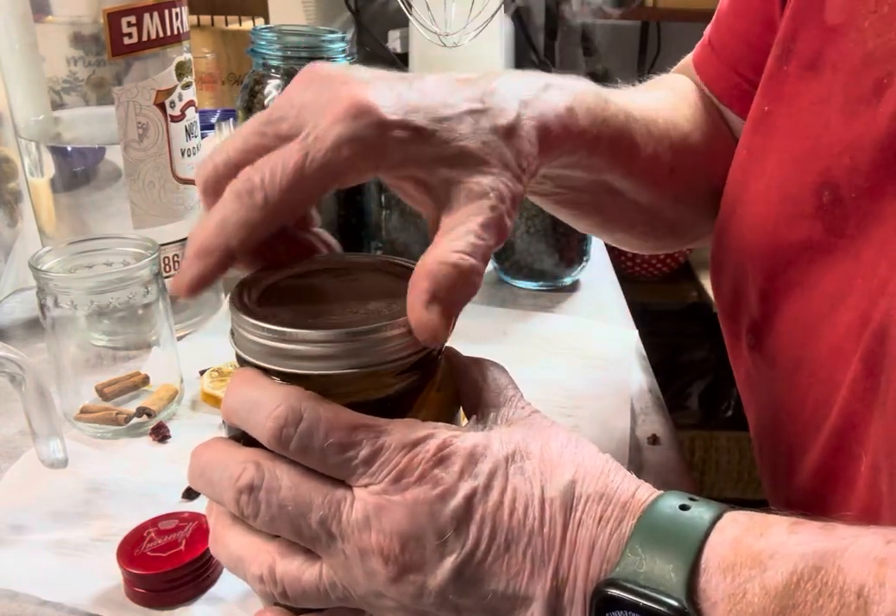I want all of it covered, so I'm going to pour a bit more. Then I'm going to put a cap on it — jar lid — and then a ring to seal it down. Now I'm going to put this in a dark, cool place and let it sit for three days. Isn't that pretty? Doesn't that look fall-ish? It's already taking on the colors — the reflection of these colors marbling through is pretty.